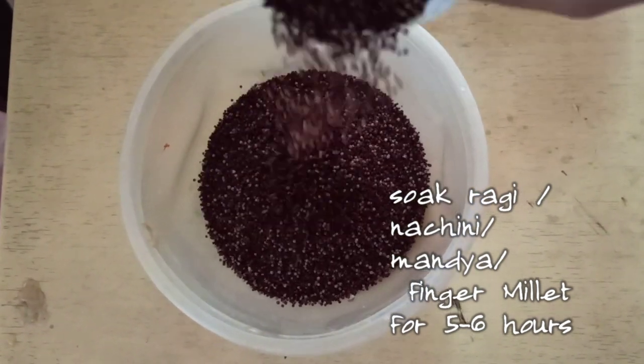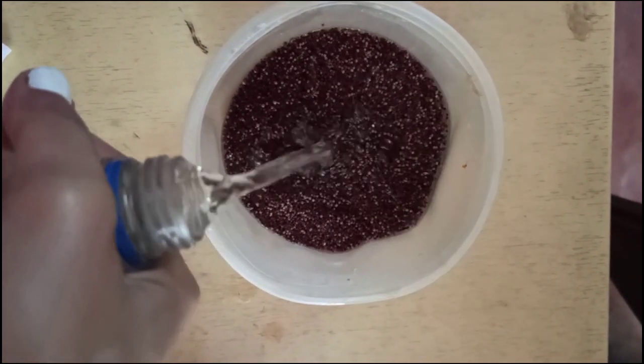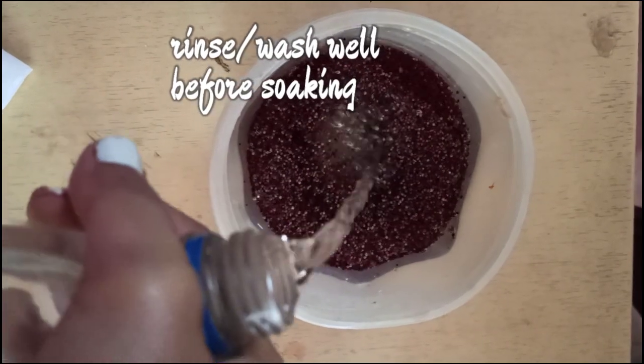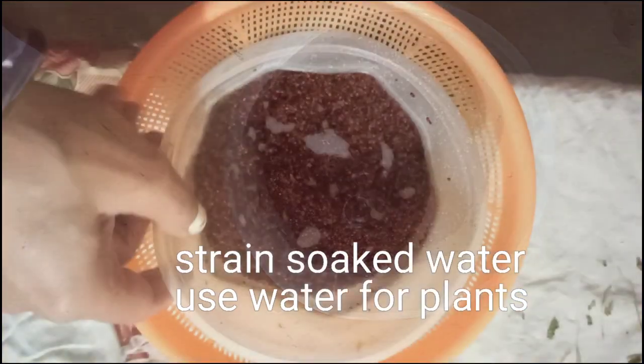In order to sprout ragi at home, you'll need to soak it. Soak overnight or for at least 5 to 6 hours or even longer. Make sure that you rinse ragi or finger millet before you start the sprouting process.